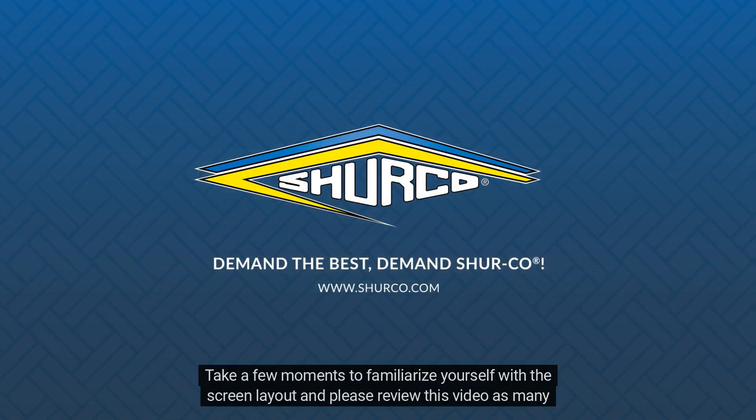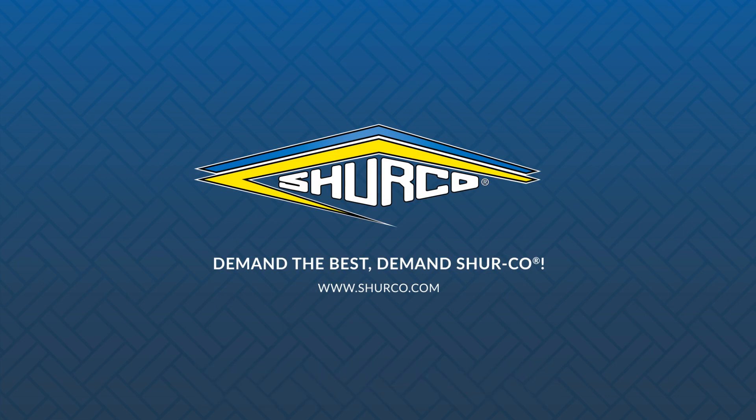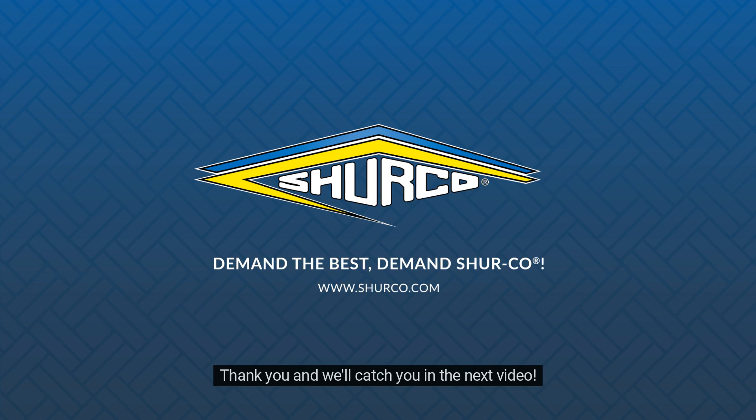Take a few moments to familiarize yourself with the screen layout and please review this video as many times as needed. Thank you and we'll catch you in the next video.